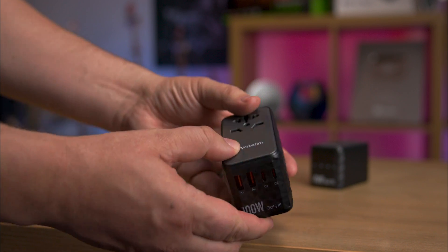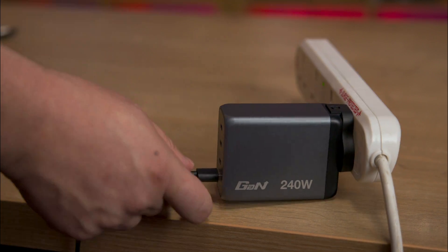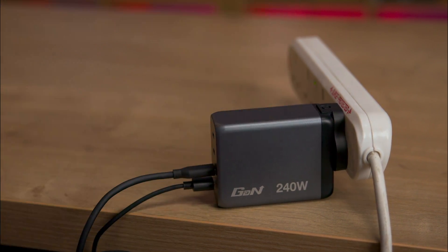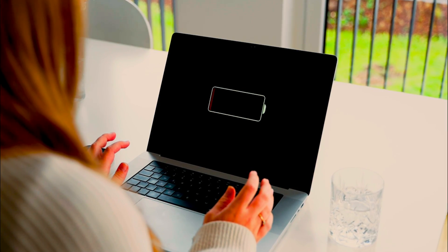Both product types are easy to use — just plug them in and connect your devices. Remember, different ports support different wattages. If a product is rated for 240 watts, that means the total output across all the ports combined can reach up to 240 watts, not that each port can deliver 240 watts individually.